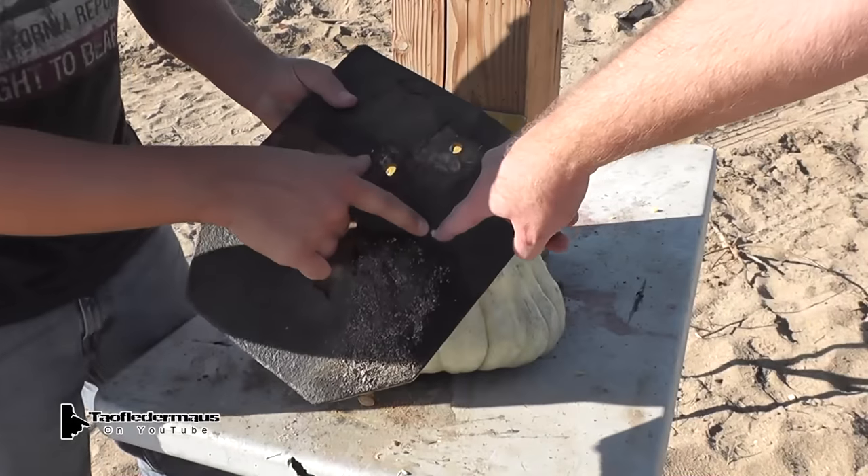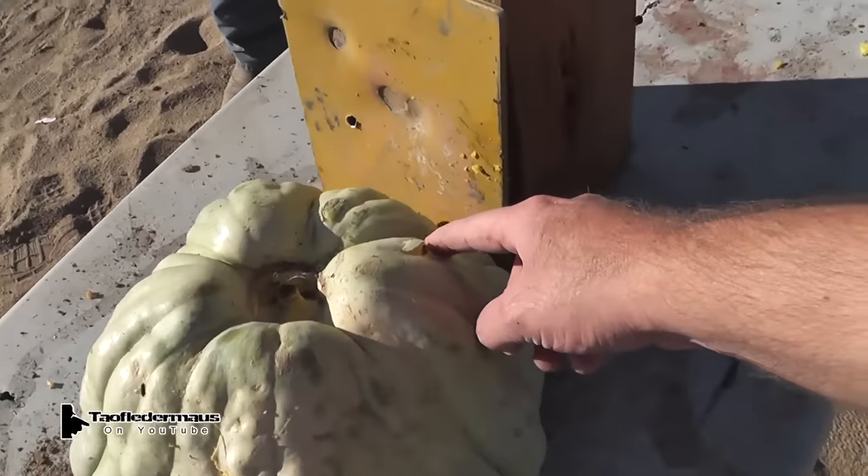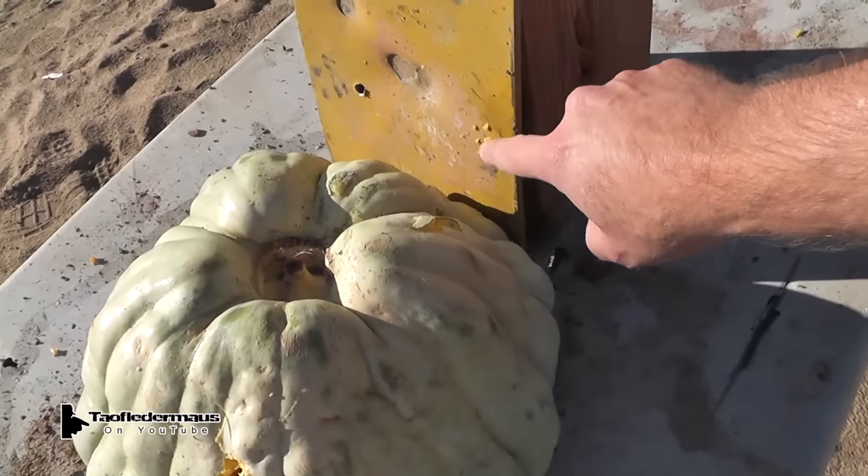Look — there's no paint. It went through it. Then it went through the pumpkin, which is the human. Out the back and then somewhere beyond.